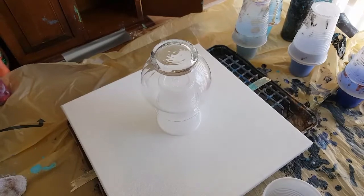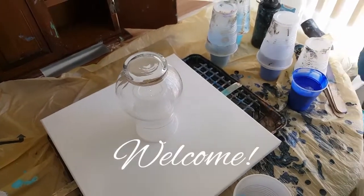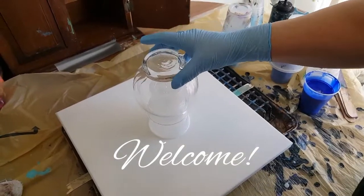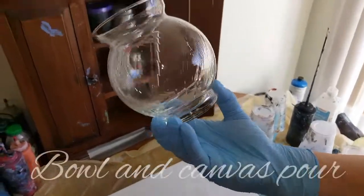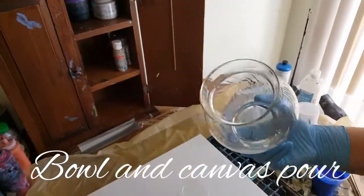Hey everybody, how you doing? Doing good. Well, I just thought I would do some because I bought this little bowl — it has kind of little ridges on it, which is kind of cool. I never had one with that before.